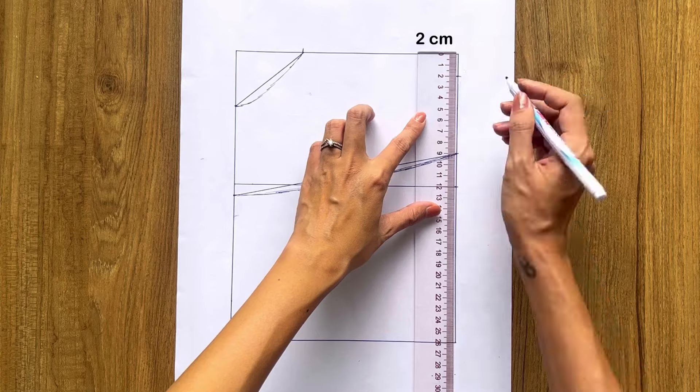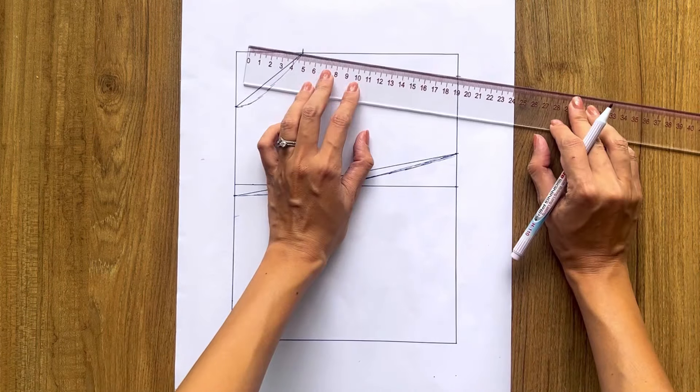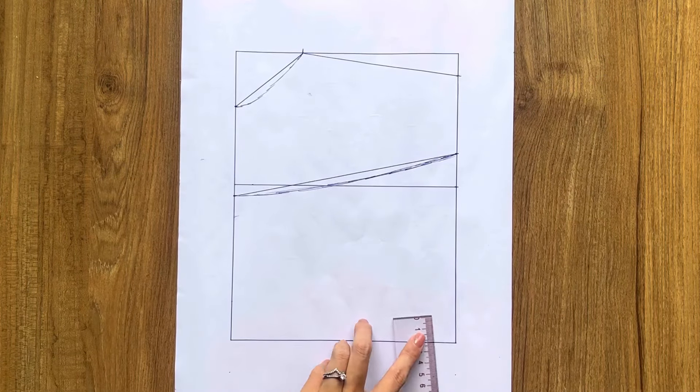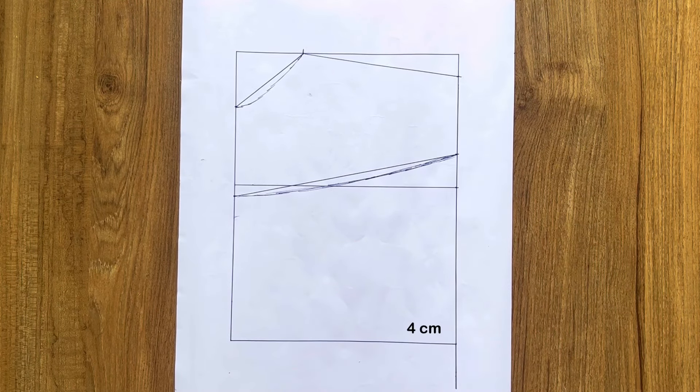From the top of the length line, I mark down 2 centimeters, then connect that mark to the top of the sleeve line to create the top bust line for the front bodice. At the end of the length line, I draw an extra 4 centimeters, then connect it to the end of the other length line to create the slanted line at the end of the front bodice.